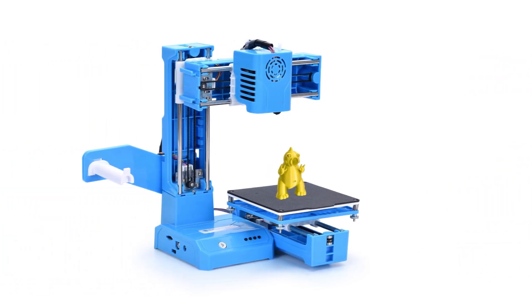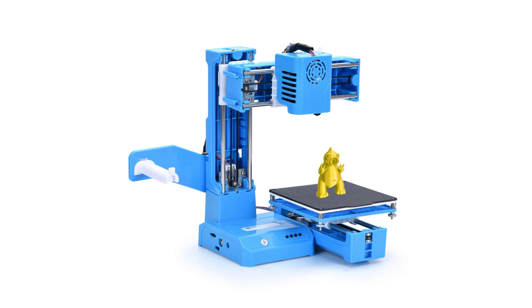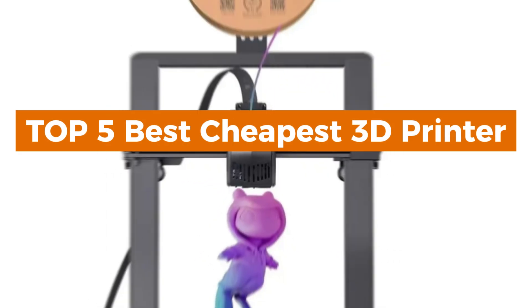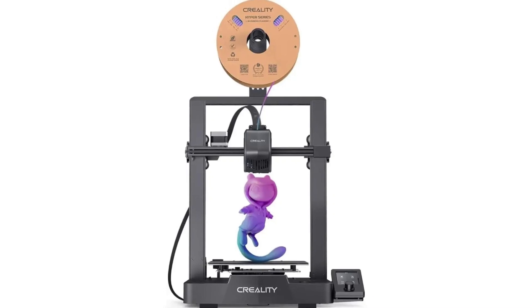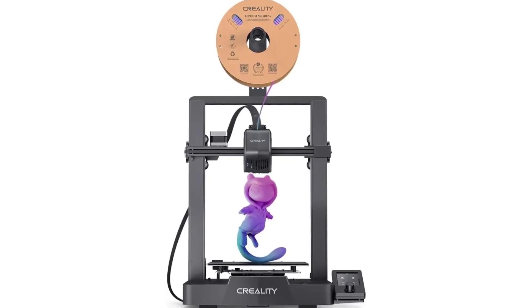In today's video, we're diving into the world of affordable 3D printers. We've scoured various marketplaces to find the best deals on the top 5 budget-friendly 3D printers, and we're here to share the results with you. Whether you're a hobbyist or a professional, these options are perfect for anyone looking to get started without breaking the bank.